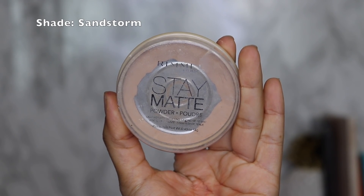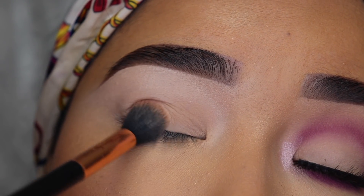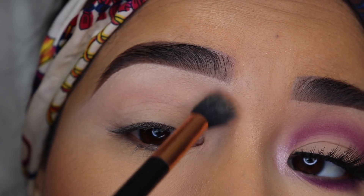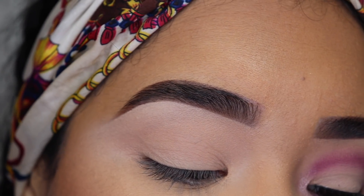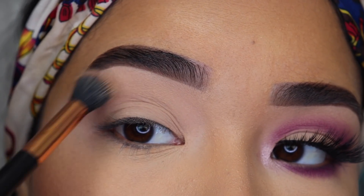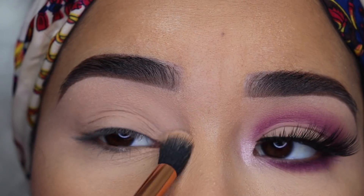Then you're going to want to set the concealer. I'm going to use the Rimmel Stay Matte Pressed Powder and a fluffy brush — this one's from Pro Fusion. You want to do it first in a tapping motion so the concealer doesn't move, and then swipe away any excess powder. This is going to help, especially if you're a beginner, to blend out the eyeshadows a lot faster and better, and it's a lot easier especially if you're going to apply dark eyeshadows. It has to look all even on your eyelid all the way up to your brow bone. You can also set the concealer with translucent powder or a matte eyeshadow that's the same shade as your skin tone.